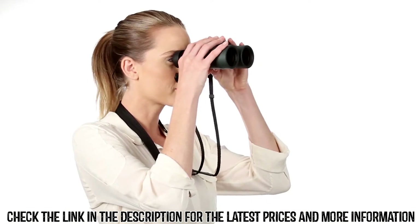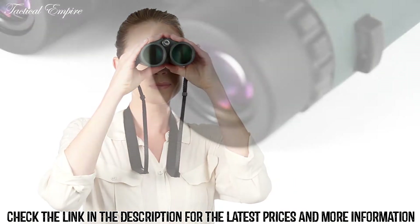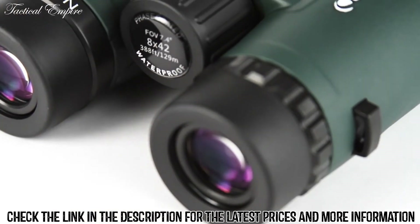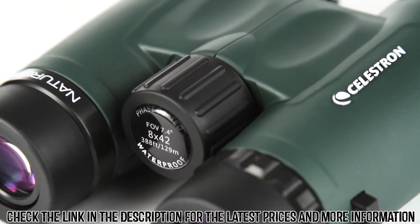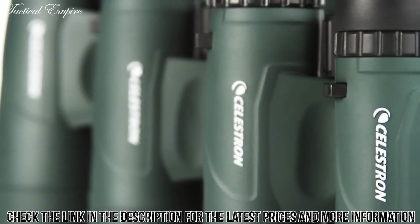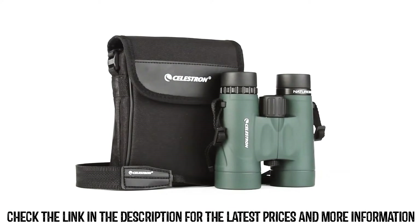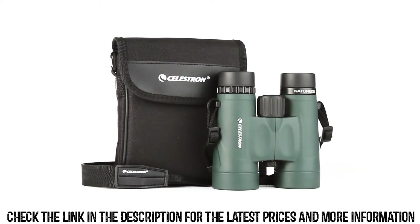Nature DX sports fully multi-coated optics and phase-coated BAK4 prisms for brighter images with increased contrast and resolution. Select models offer a close focus as little as six and a half feet, perfect for up-close observing. Nature DX features a rugged rubber armored body and it's waterproof and nitrogen purged for use in any weather condition. Every Nature DX binocular includes a neck strap and carrying case.